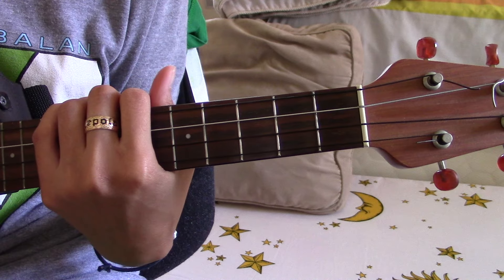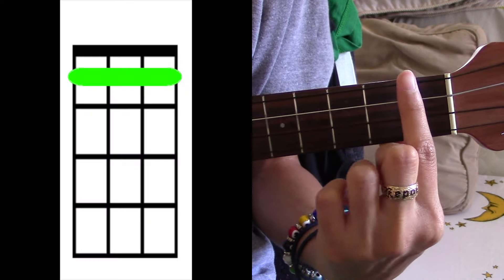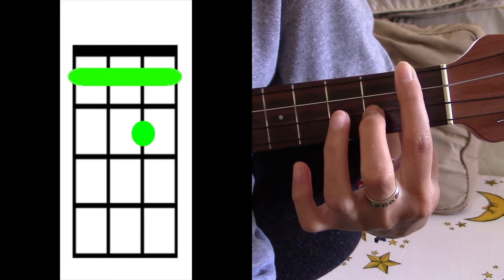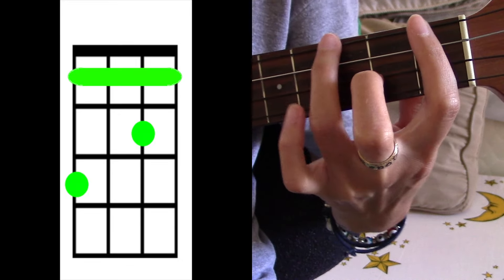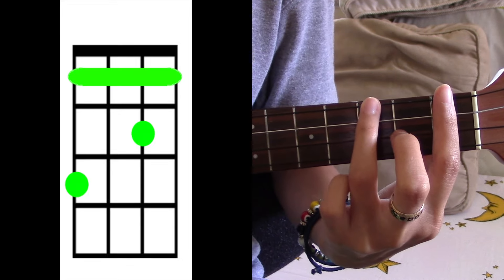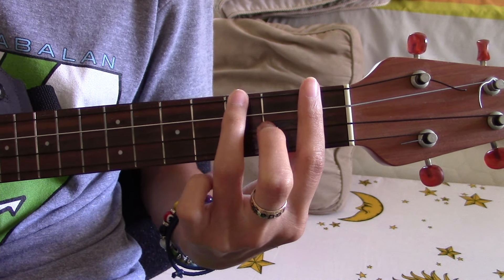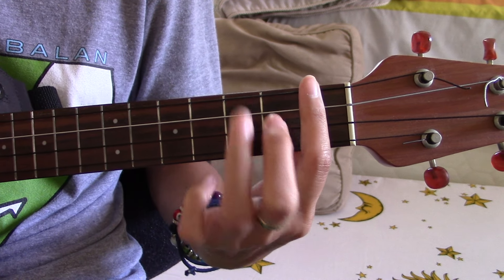Your first chord is gonna be F sharp minor. You're gonna bar the first fret, take your ring finger and cover the second string on the second fret, and then take your ring finger and cover the top string on the third fret.